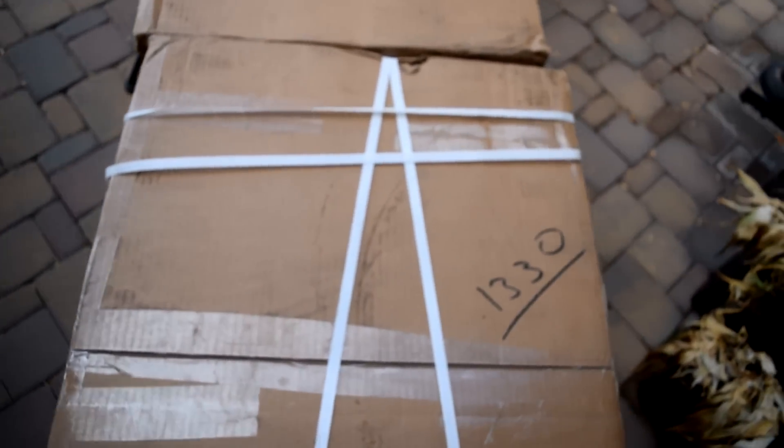I just heard the FedEx guy pull up in front of my house, so I'm pretty sure my wheels just got here. I went and grabbed my camera because I wanted to show you guys me unboxing - I waited a couple months but yeah, they're here. Let's get these boys inside.